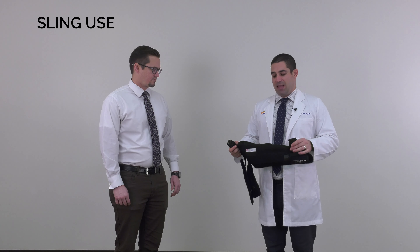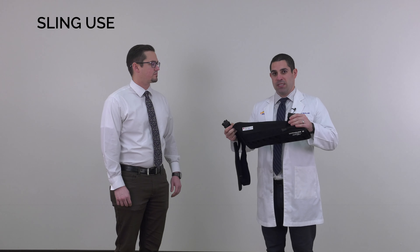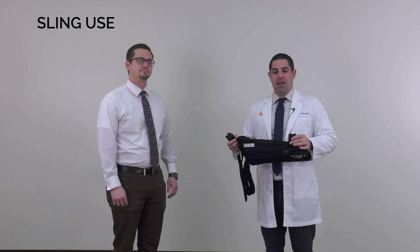Congratulations on finishing your surgery. If you had a shoulder surgery, you'll be given a sling. It'll look similar to this, but there are multiple different versions of the sling. To do your home exercises, you will have to come in and out of your sling, as well as for hygiene.